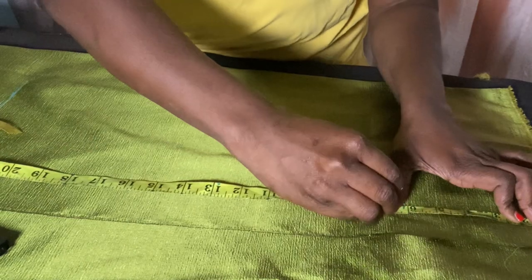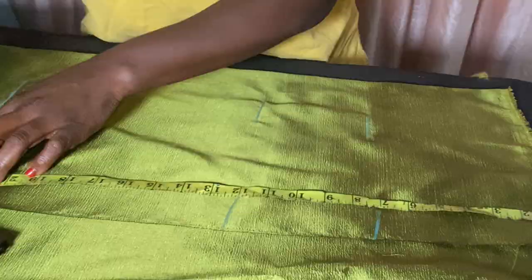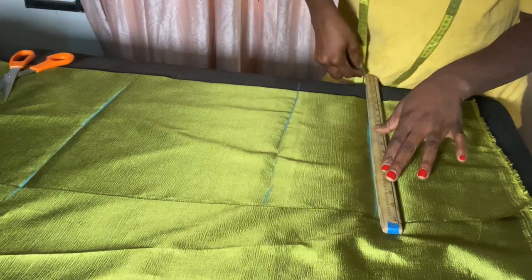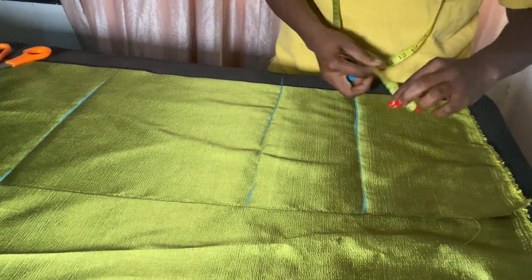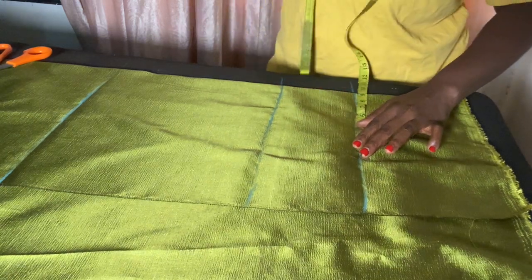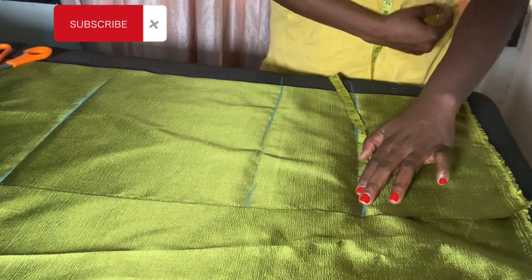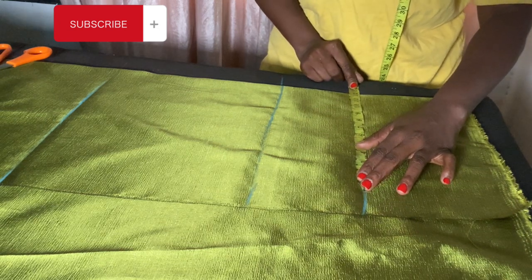I'll replicate what I just did here, also at 22 and a half, then go ahead and join it together. Shoulder is 16 — I'll add one inch making it nine for sewing allowance. At the chest line I'm going to measure out my round bust. My round bust is 46 but I'm using 48 because it's a wrap top — I don't want it to be tight. So 48 divided by 2 is 12.